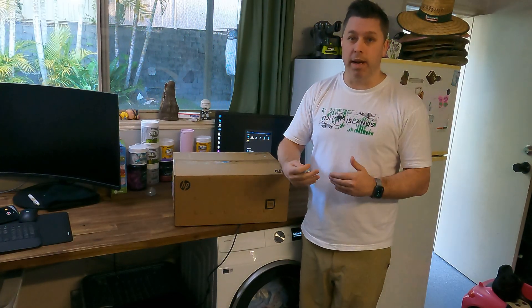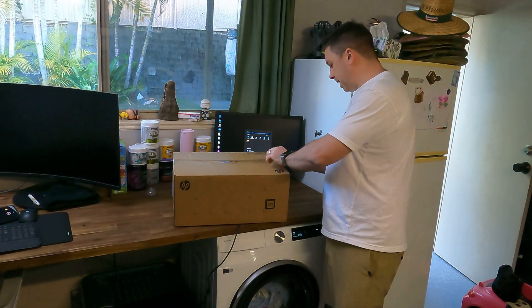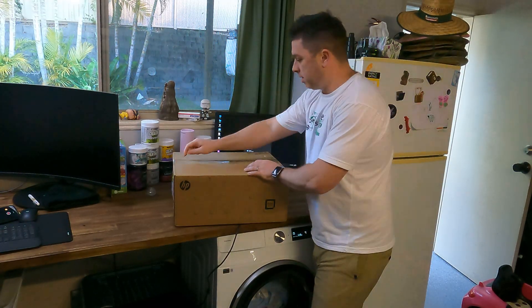Feel free to stick around if you want to see how to pull the case apart, upgrade these components and put it back together. Or if you're just here for the unboxing, you're going to want to switch off — though you should hang around for the whole video. Let's get to it, let's unbox this computer.